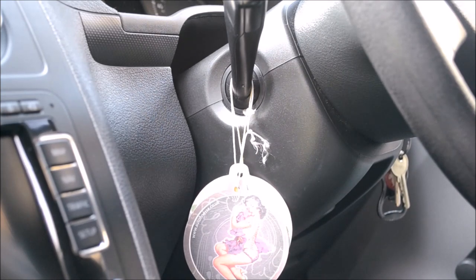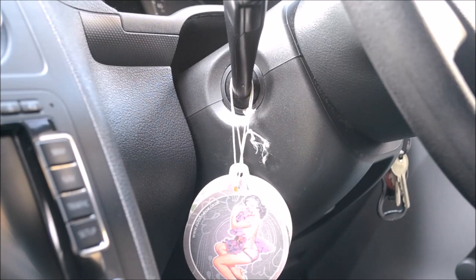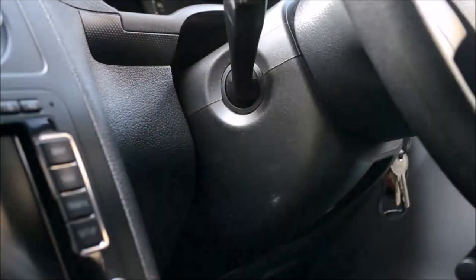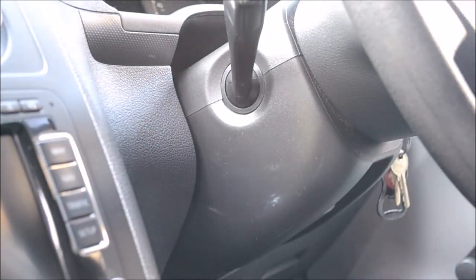Not the end of the world, I hear you say. In fact, if these air fresheners were to stay, nobody would notice — but that's beside the point. When we're detailing or valeting customers' cars, we cannot let this happen. Worst case scenario, you have to replace an entire steering column casing, which will affect liability, insurance, customer relations, and your own pocket.